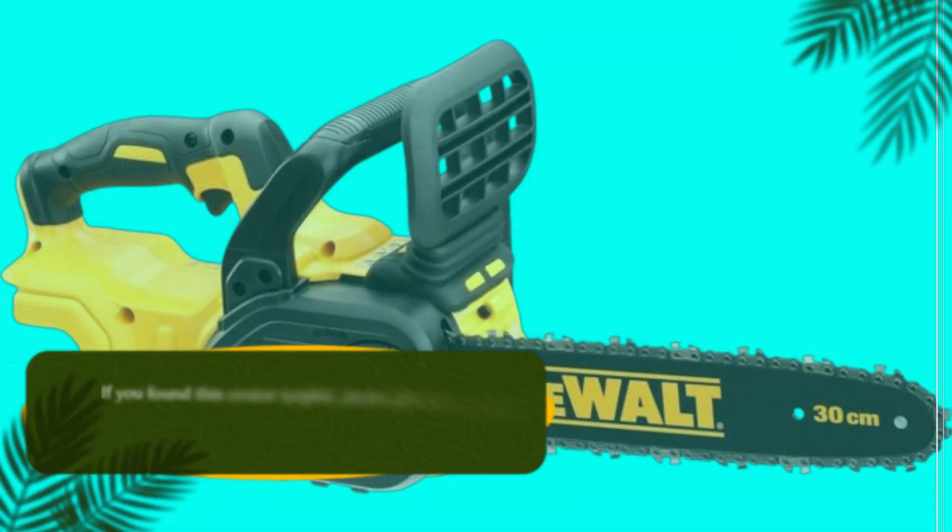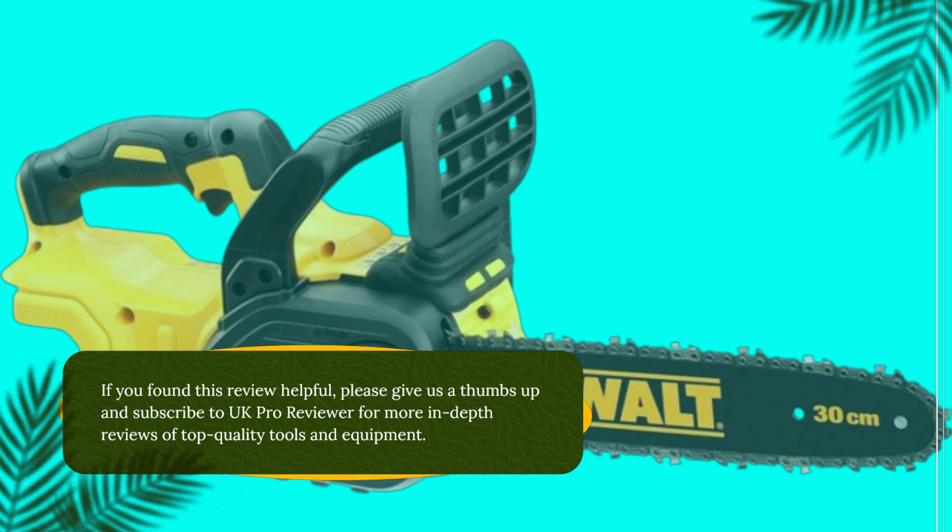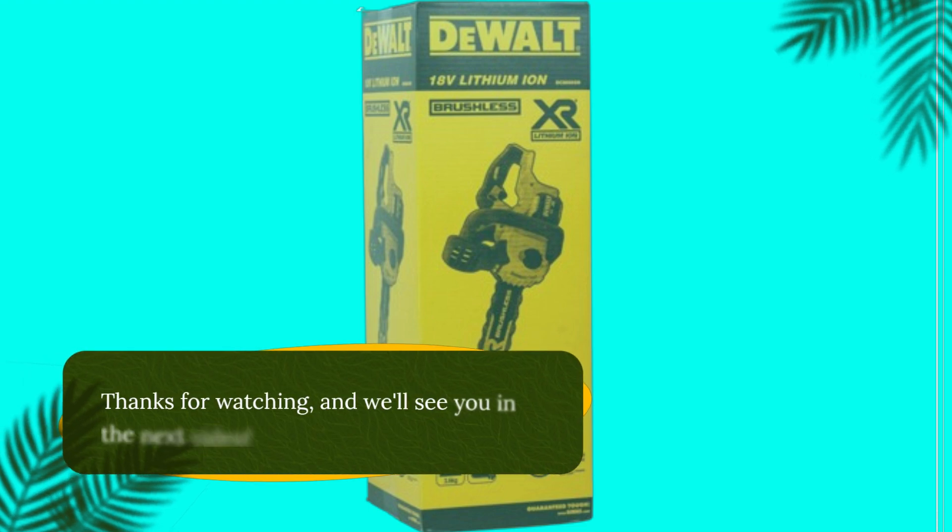If you found this review helpful, please give us a thumbs up and subscribe to UK Pro Reviewer for more in-depth reviews of top quality tools and equipment. Thanks for watching and we'll see you in the next video.